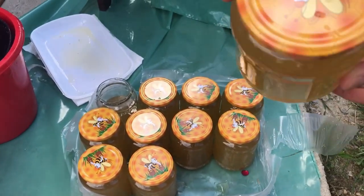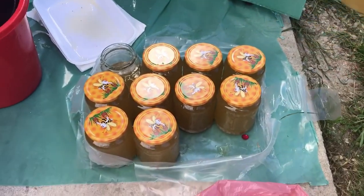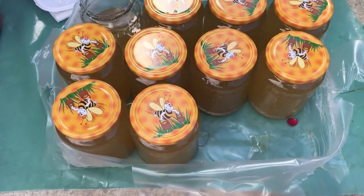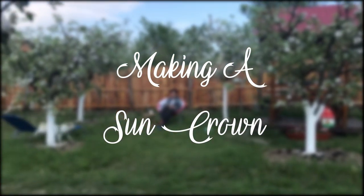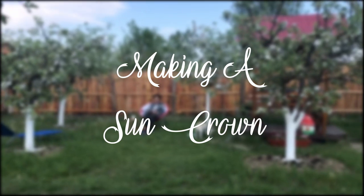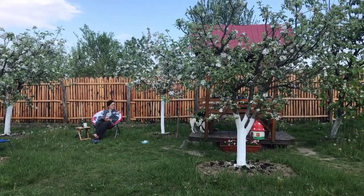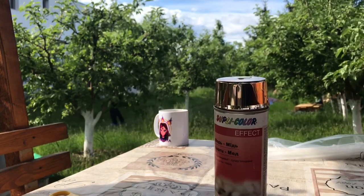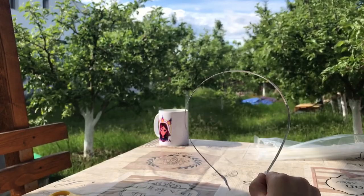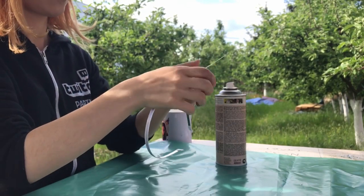I guess in that sense I am very much like her. Then I made my sun crown. I had everything I needed for quite some time by then and I was excited to finally make it. It's really very easy. You're going to need a bunch of zip ties, a colored spray, and a headband. You just put the zip ties on the headband — those are going to be your rays.